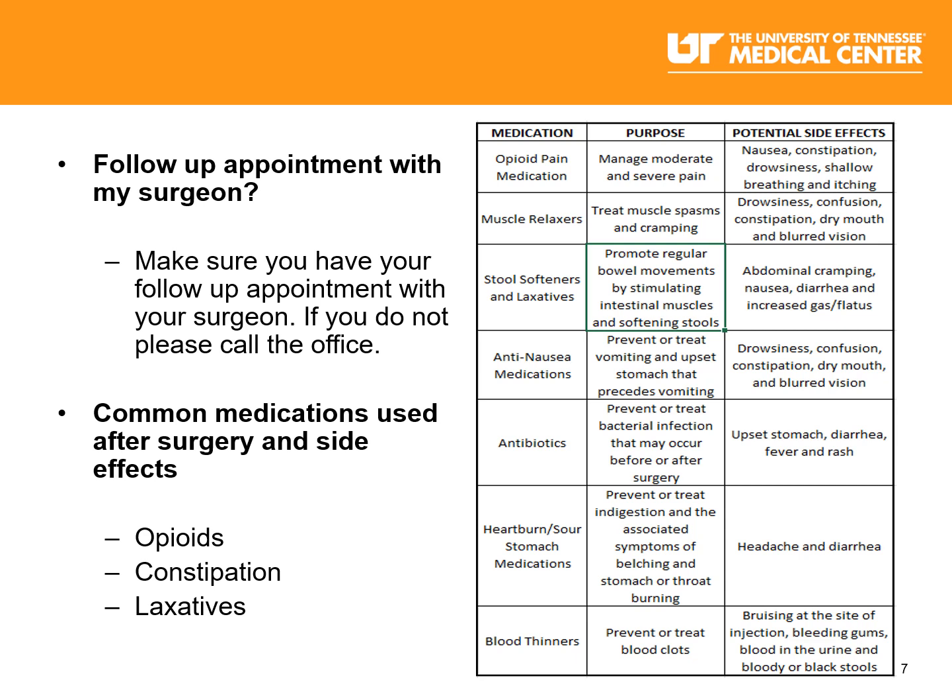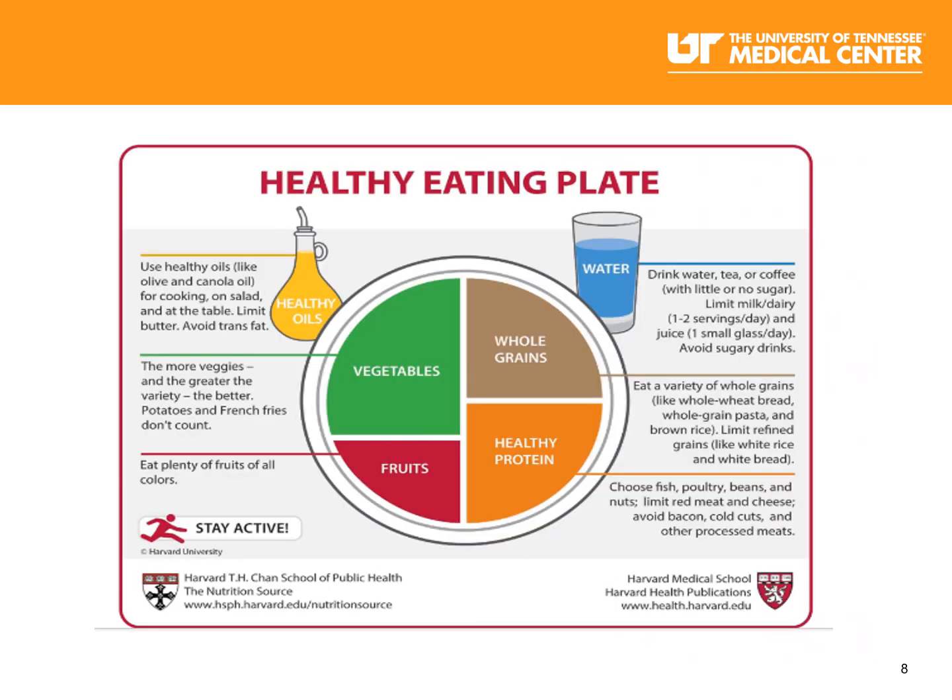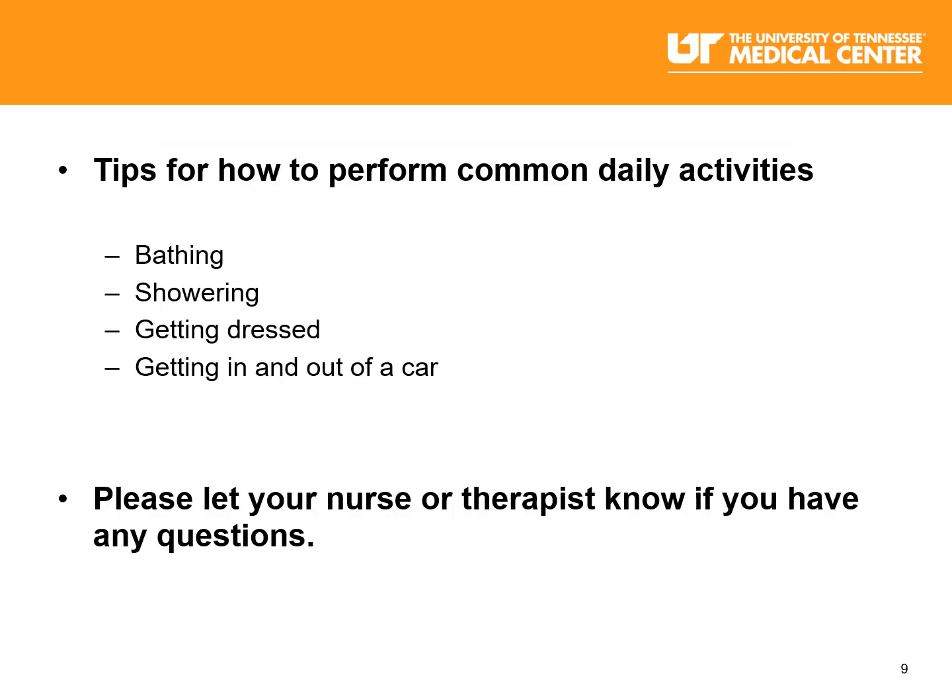Now let's talk about common medications used after surgery and their side effects. To the right of your screen, you will see a list of medications, the purpose of those medications, and potential side effects that you may experience from taking those medications. If you experience any of the side effects listed on this chart, please call your surgeon's office to notify them. Side effects can range from mild to severe. It's important that you communicate any side effects that you're having related to medication use.